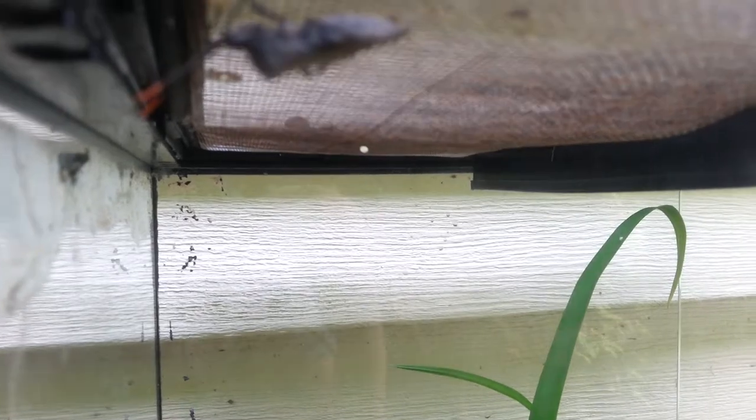Hi everyone, this is John Michael for a new episode of Insect Discovery. Right now we're looking at my leaf-footed bug. But guess what? I have a new one, so now I have two leaf-footed bugs.